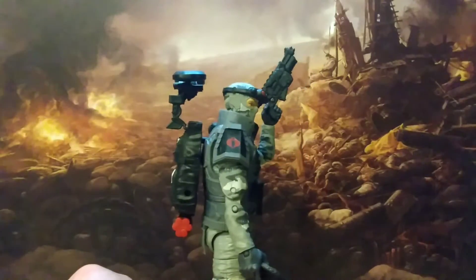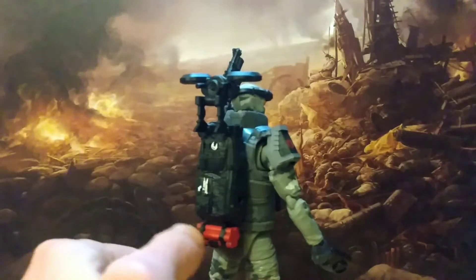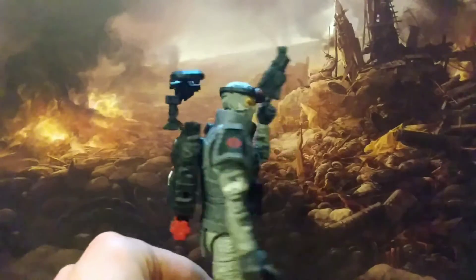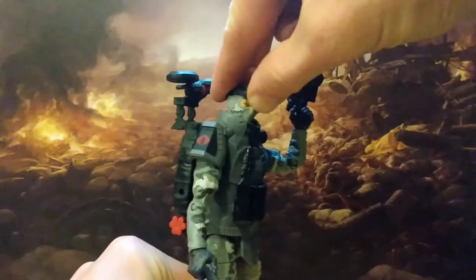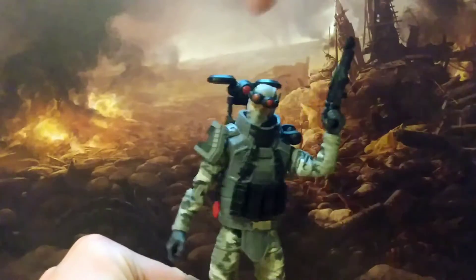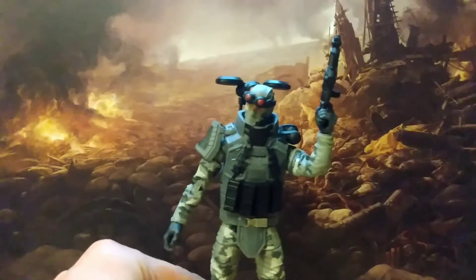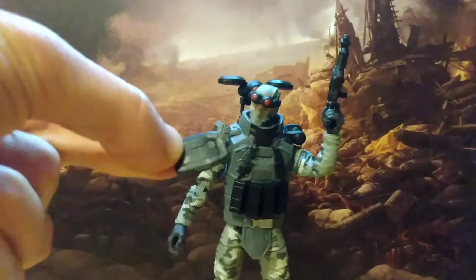He comes with a load of gear and accessories. He's got this amazing backpack ensemble going on, he's got a drone, the dynamite detaches from the backpack, his goggles you can slide down over his face or take them off his head — they're also an accessory — and the gun which can connect to the backpack. So basically he can hold all of his accessories at once, which is something I love in a figure.